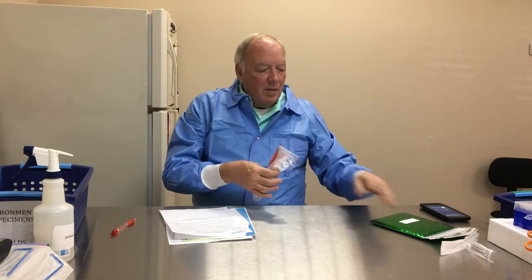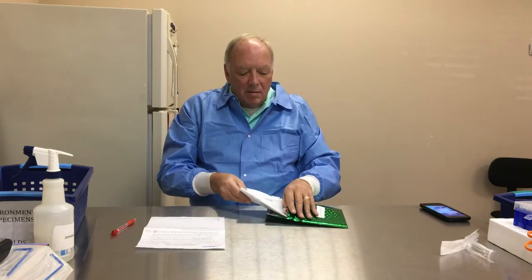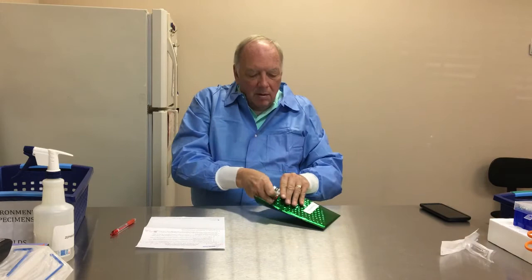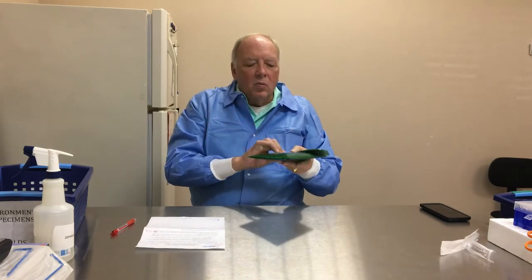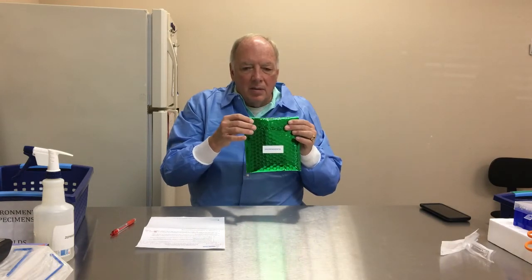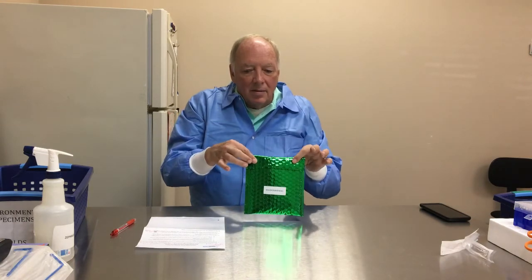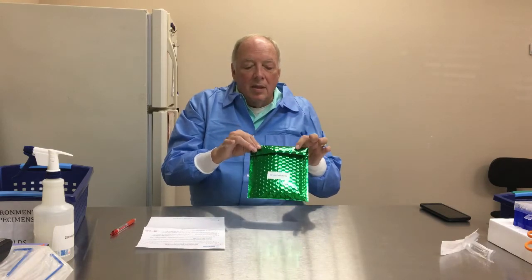Once you're all done, fold the swab and put it back in the kit, then fold up the completed paperwork and place it in the kit as well. Seal it so it's one package, then use the included UPS or FedEx envelope and mailing sheet — seal it and get it to a FedEx or UPS office or drop box and we will receive it in two to three days.